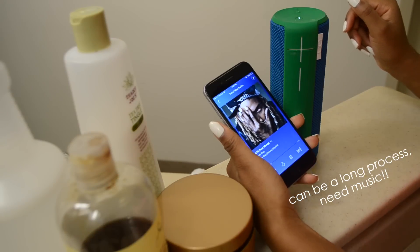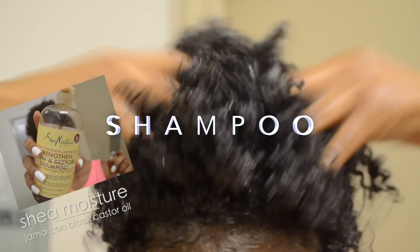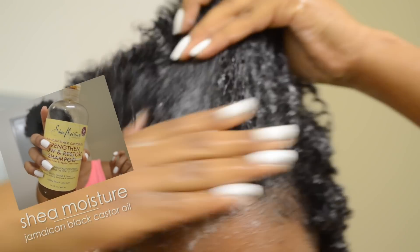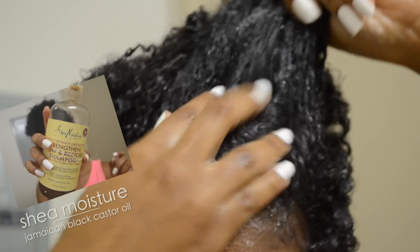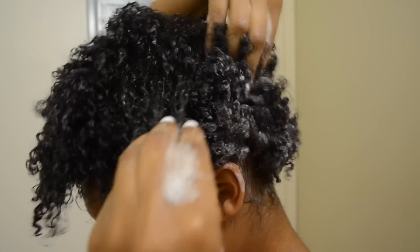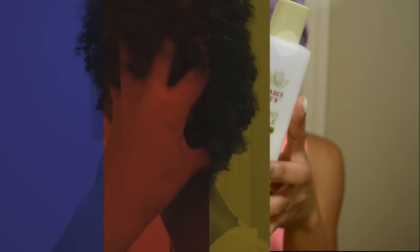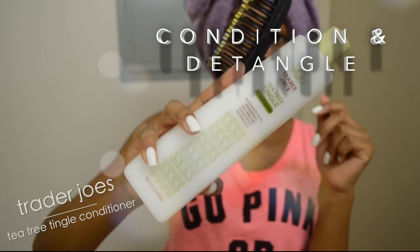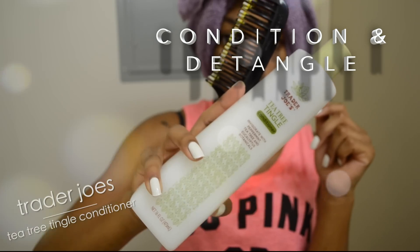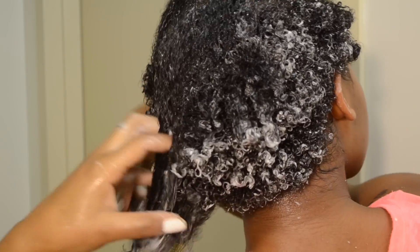Day one is my wash day and it's usually on a Sunday. It takes me a little while so I like to listen to music. The very first thing I do is shampoo, and I like to use the Shea Moisture Jamaican Black Castor Oil Shampoo. After shampooing, I like to condition and detangle my hair with the Trader Joe's Tea Tree Tangle Conditioner. I love this conditioner because it has so much slip, it's so easy to detangle my hair, and it's really cheap — about four dollars at Trader Joe's.